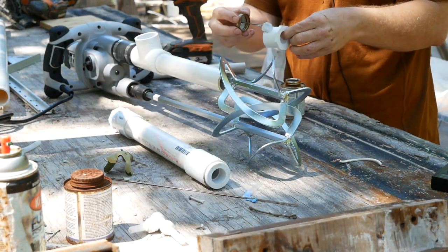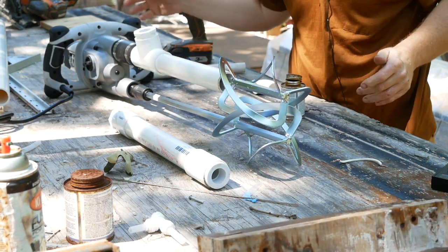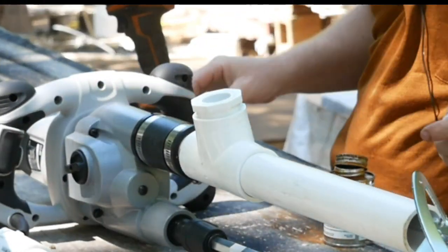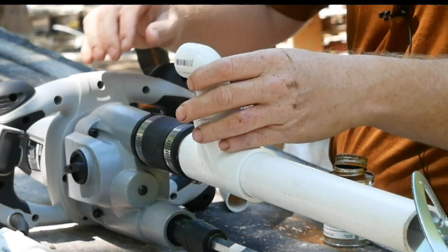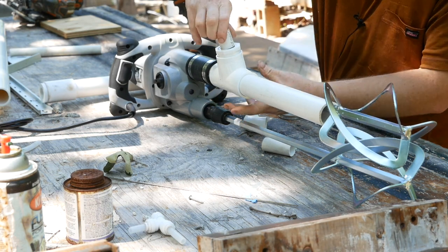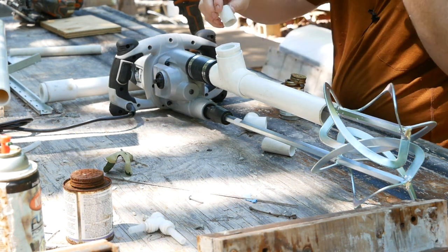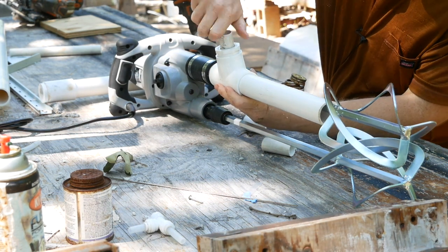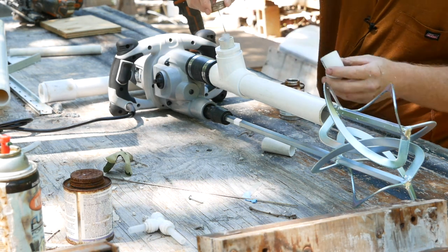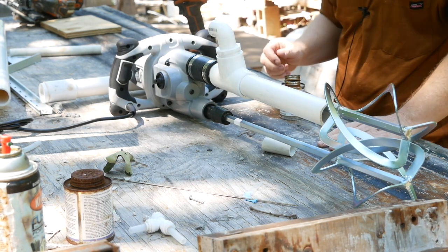Take your inch and a quarter to three quarter adapter, if that's what you need. If you wanted to just put an L on here and come straight in with your inch and a quarter foam wand, that would actually be just fine. Now you just have to determine if everything's going to sit okay. Put a little glue on there, insert your fitting, a little more glue. If you need exact instructions with PVC pipe, then you'll just have to find that elsewhere.